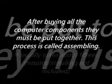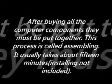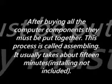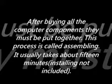After buying all the computer components, they must be put together. This process is called assembling. It usually takes about 15 minutes, installing not included. Although easy, it must be done carefully so as to avoid unnecessary damage to the system.